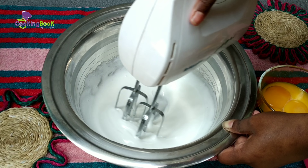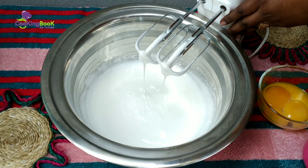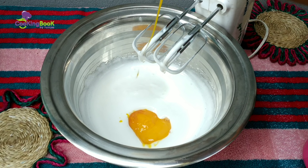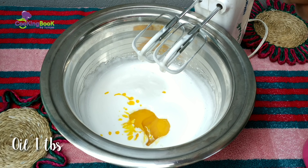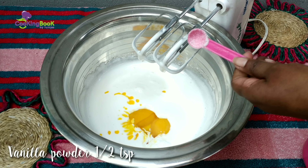The line or texture difference shows it will turn out perfect. We add ingredients 1-3 times gradually. We first add the butter, then vanilla powder.